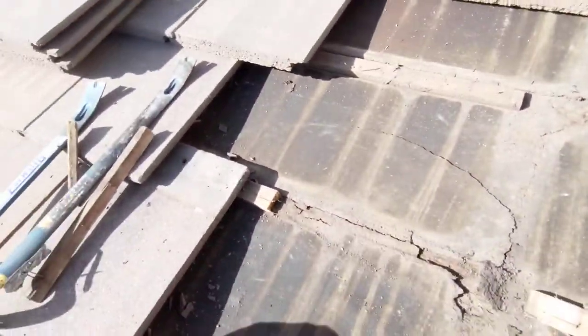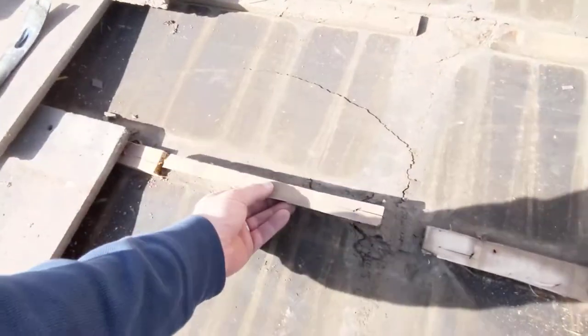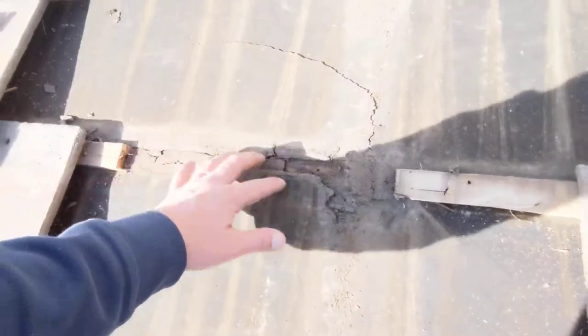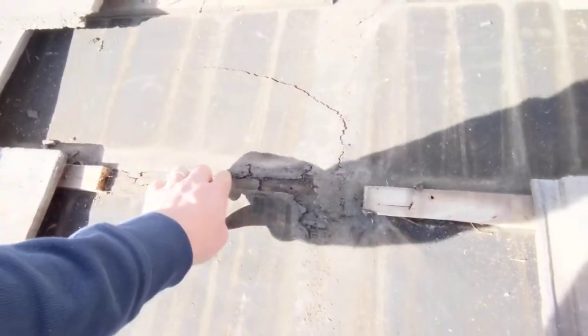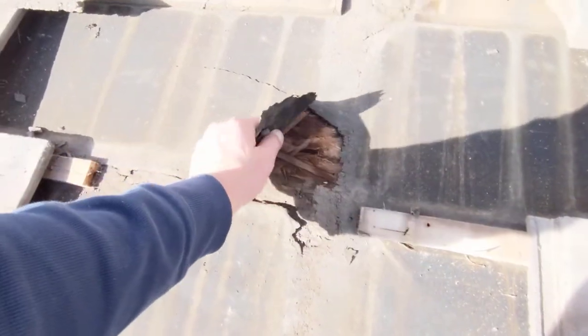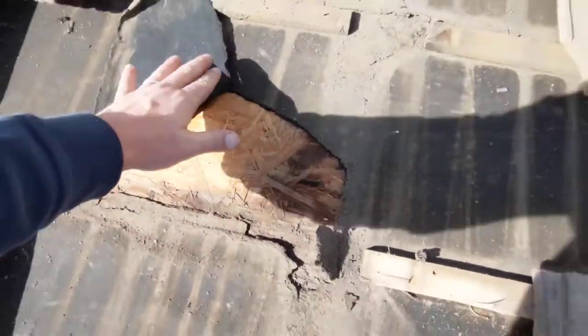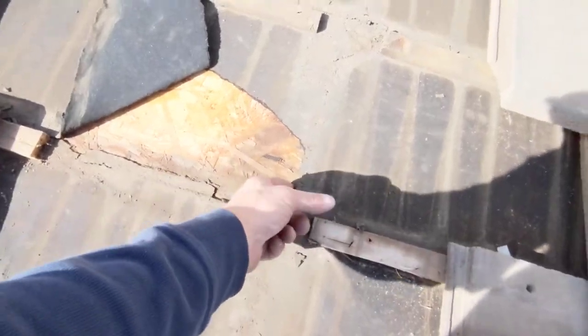We had a batten right here, and just the batten rubbed this piece of felt, cracked through it — there's a hole right here. I just pulled it back a little bit to show you guys. You can see it's all wet right in here.